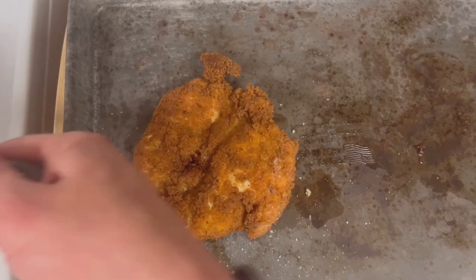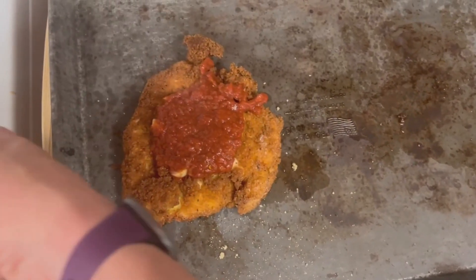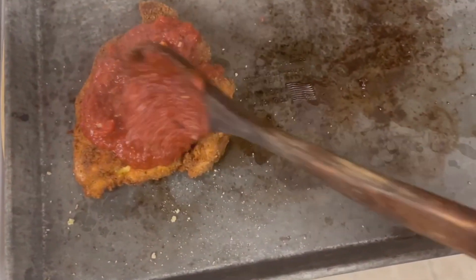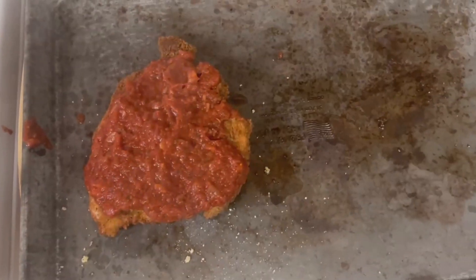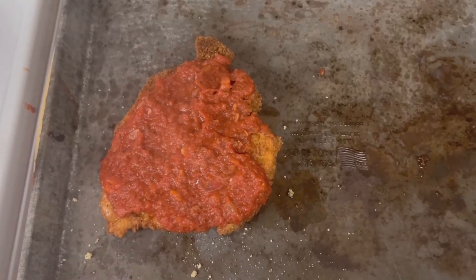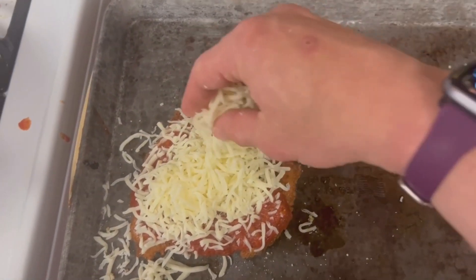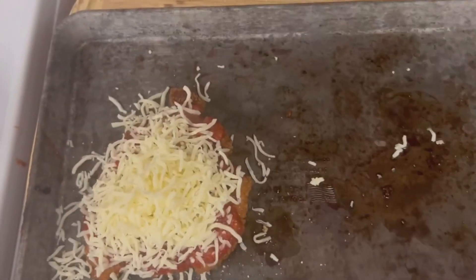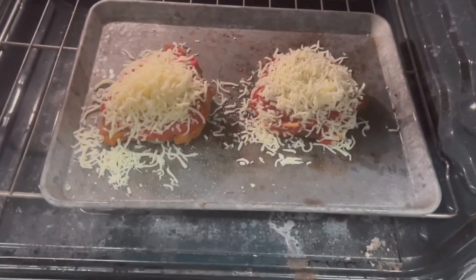You're gonna get your sauce and sauce up your chicken, then cheese up your chicken — I'm using mozzarella for this. We're gonna get this in a 375-degree oven for about five minutes so everything's nice and melty.